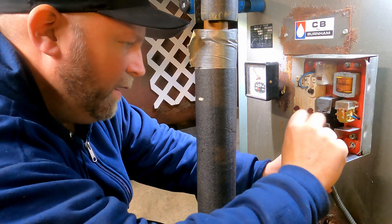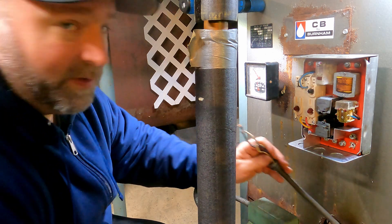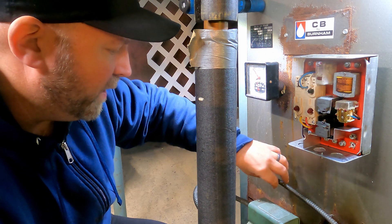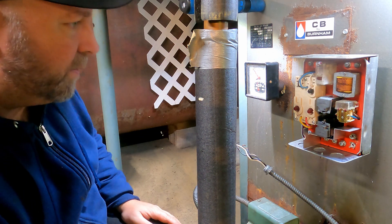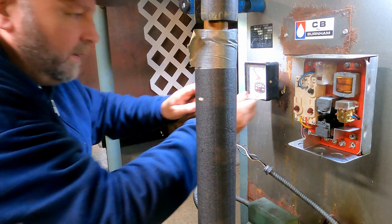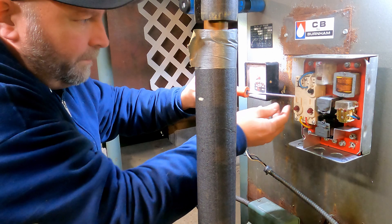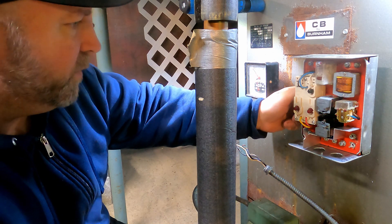Definitely don't use me as a reference on any of this, because I've never done this in my life. I'm just trying to save my family some money and it's not hard. Like I said, the best thing you can do is take a picture before you start.